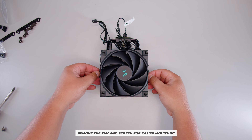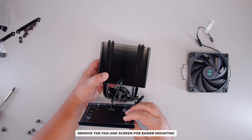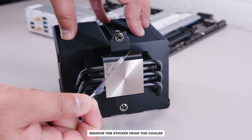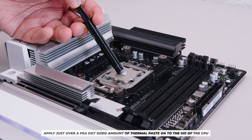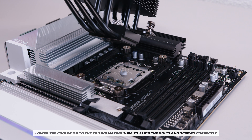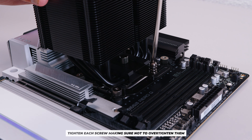Now remove the fan and the screen on top of the cooler to make it easier to screw the cooler down. This is also a good time to remove the sticker on the bottom. Apply just over a pea-dot size of thermal compound to the center of the IHS — this applies to both AM5 and AM4. Too much is okay; too little is not good.